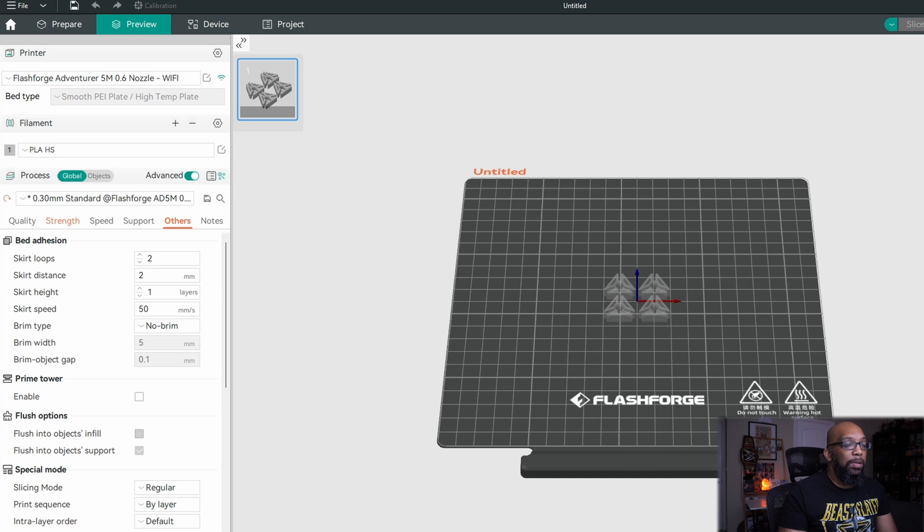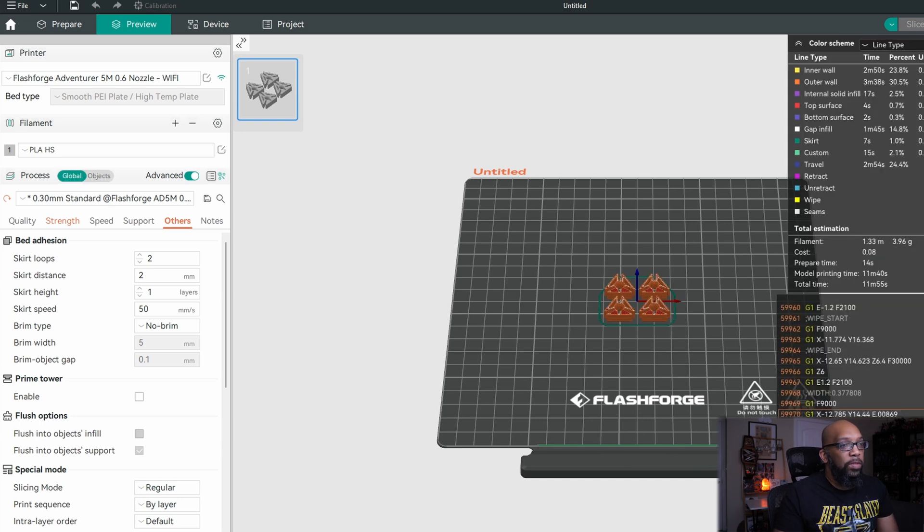If I go ahead and slice this plate with the 0.6 millimeter nozzle and 10% infill, it's going to take a little under 12 minutes to print. I'm going to send this off to the printer — in fact I've already done it, so let me show you what happened when I tried to use the exclude objects feature from a slice in Orca 2.0.